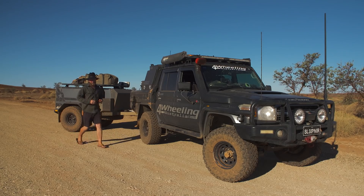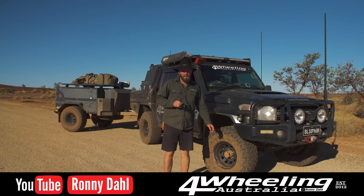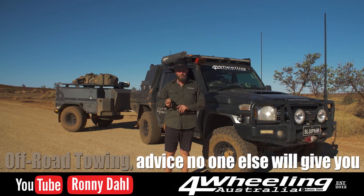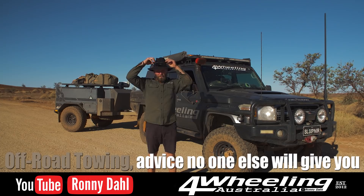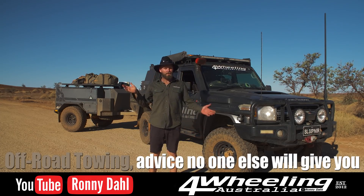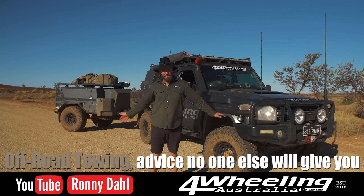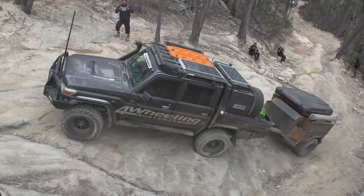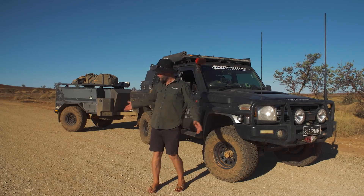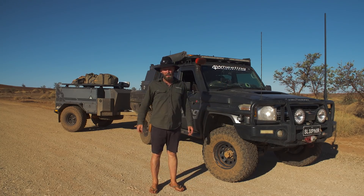Hey, Ronnie Dahl, Four Wheeling Australia. Welcome to a video where I'm going to share all of my experience with tips and advice for towing off-road. There is a lot more to it than what people may think. Towing on the highway is one thing; towing out in the bush is an entirely different beast — towing on sand dunes, brake controllers, lowering tires. So many questions, so many answers coming your way right now.